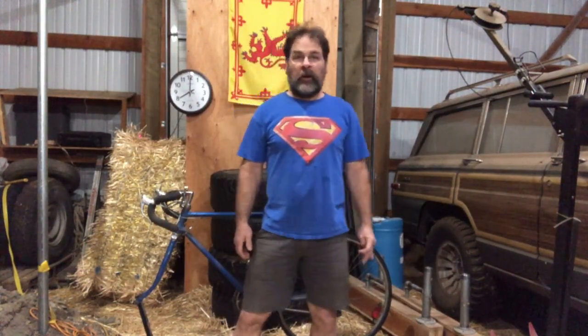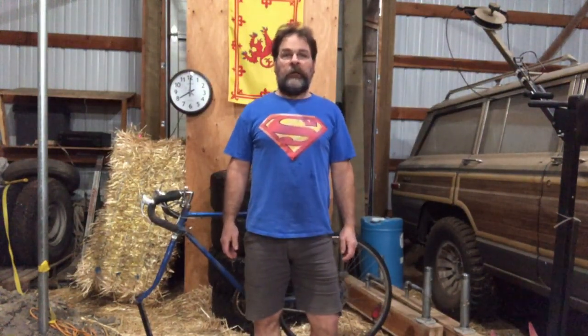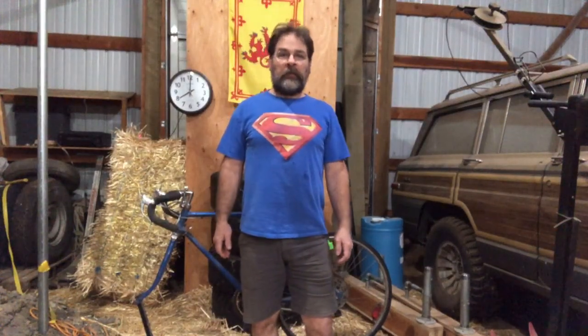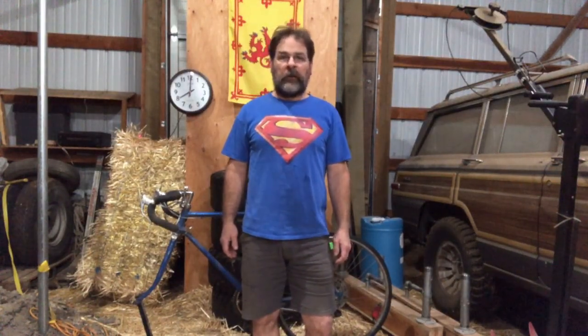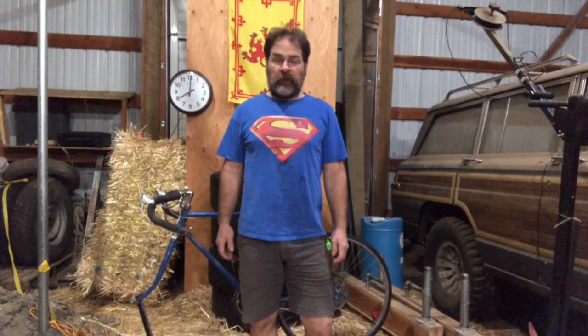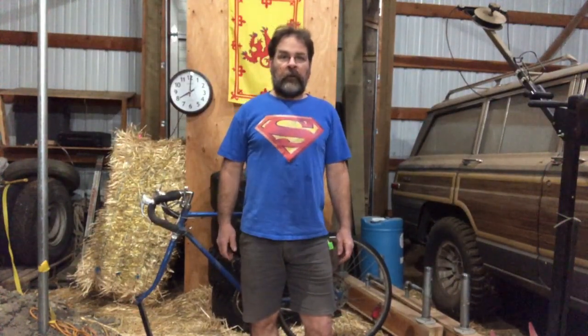Hello everyone, Republic Gym here. Back out at Barn Body World Headquarters for just kind of an easy cardio workout. I'm going to be spending some time on my stationary bike and I wanted to talk a little bit about a sort of a long-term project that I have. I've been putting some planning into and starting to get set up for.